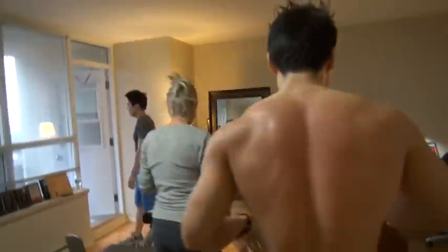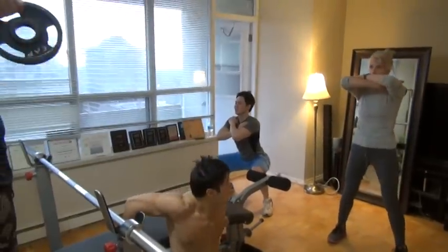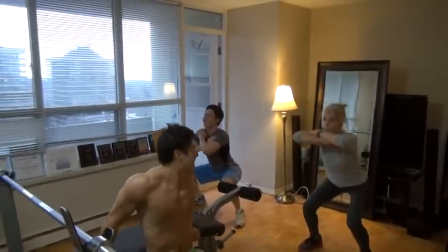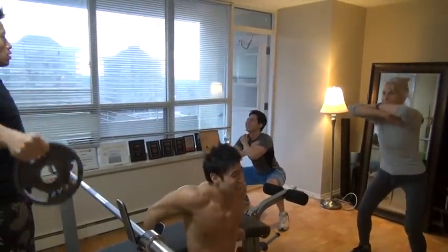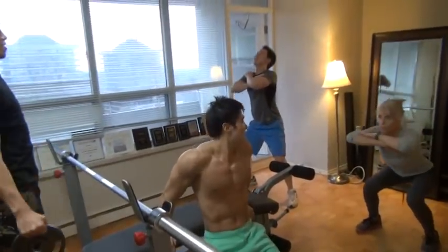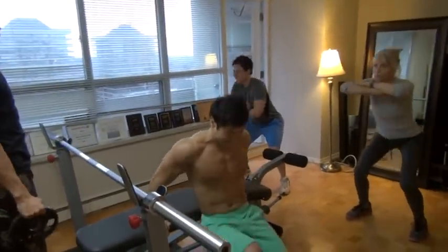Switch. Keep it up guys. Set, go. One, two, three, four, five, six, seven, eight, nine, ten, eleven, twelve, thirteen, fourteen, fifteen, sixteen, seventeen, eighteen, nineteen, twenty. Switch.